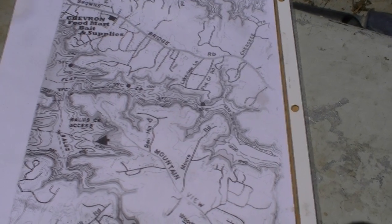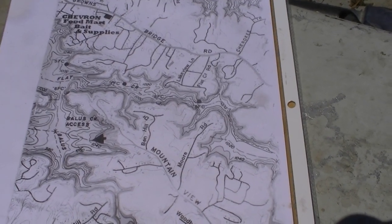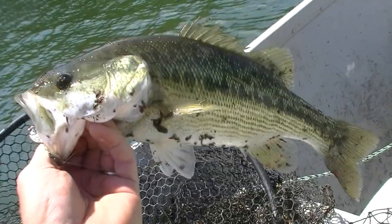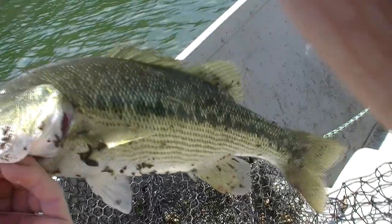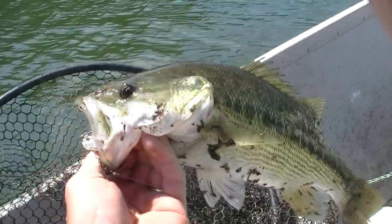I'm running four lures out at a time, trolling around here by myself. With a buddy or two in the boat, we can run six lures out at a time. We can see that the precision trolling technique works — this is a nice spotted bass. Praise Jesus.